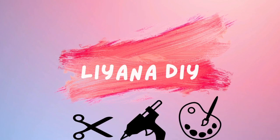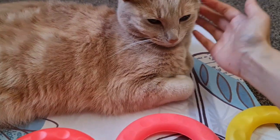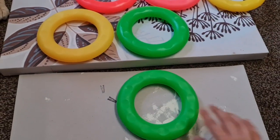Hi everyone and welcome back to another video. I hope you've all been keeping well. Leo's joining me as you can see. So we're going to be making some high-end decor on a budget. I'm going to be starting with these — they're summer hoops, like the toss game.